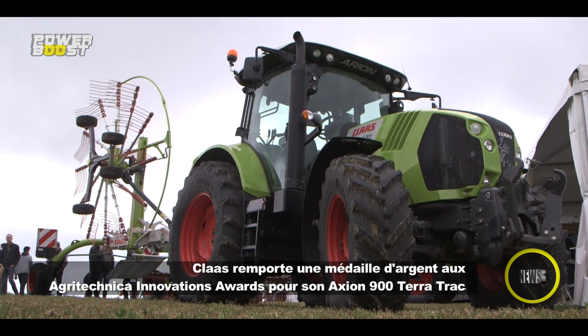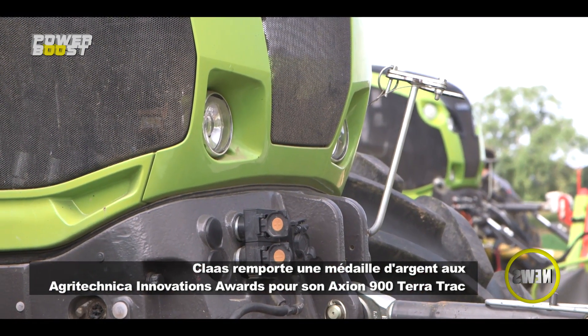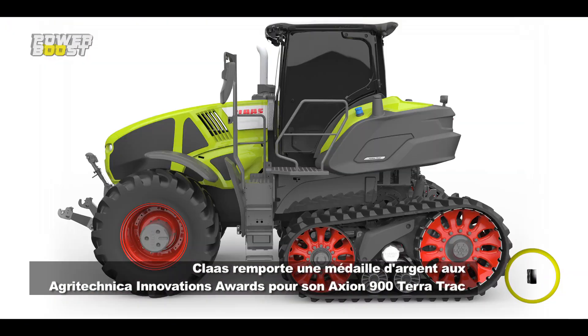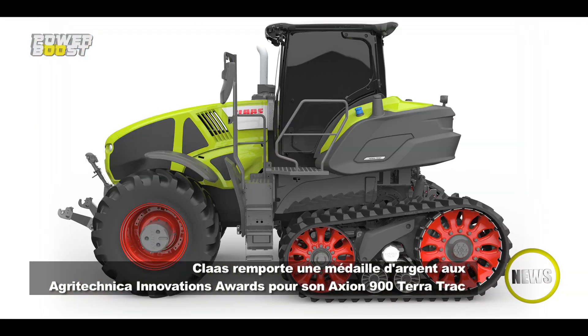Claas prépare une surprise pour l'Agritechnica. Le constructeur présentera le tout premier tracteur semi-chenillé à suspension intégrale. Avec l'Axion 900 Terratrac, l'innovation réside dans l'intégration de chenilles Terratrac suspendues, héritées des moissonneuses-batteuses Claas, mais spécialement adaptées aux exigences du tracteur. L'Axion 900 Terratrac développe jusqu'à 450 chevaux de puissance et est homologué sur route à 40 km/h.